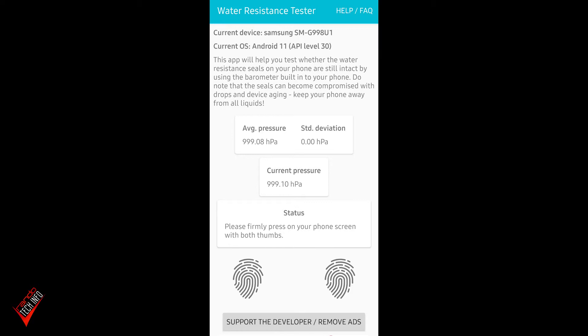Removing the SIM card tray will create a huge gap or hole in the frame of the phone, which should compromise its water resistance. So if the app works, it should say the phone is water resistant when the tray is in and not water resistant when the SIM tray is out.